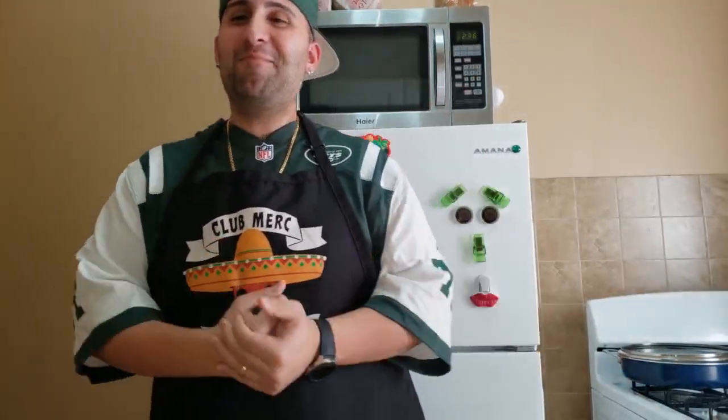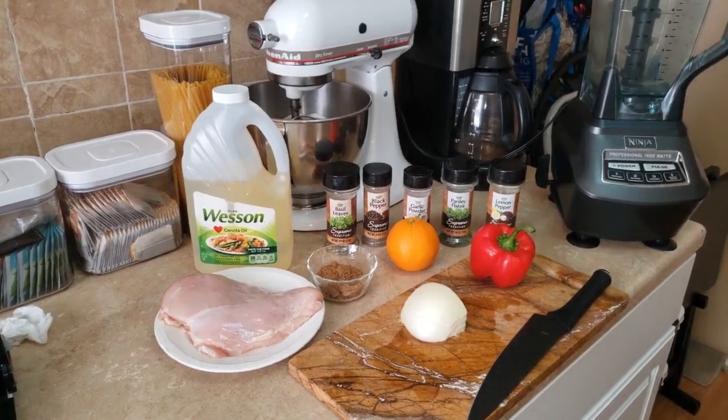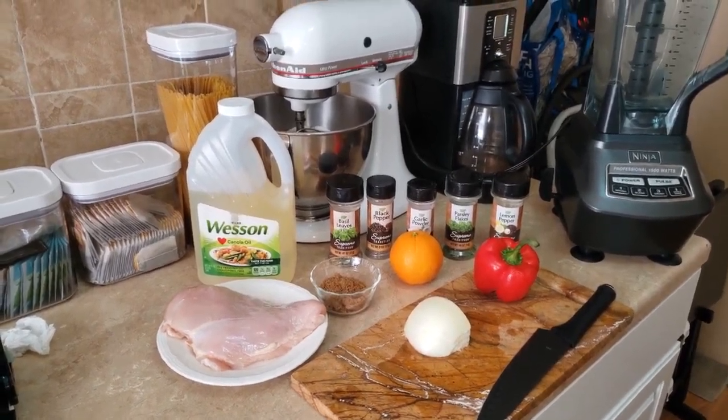Hey everybody, welcome to Cooking with Tommy, quarantine edition! That's right, I'm back. Today we're making marinated citrus chicken breast.